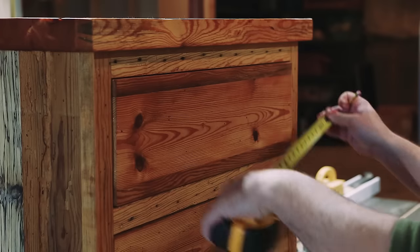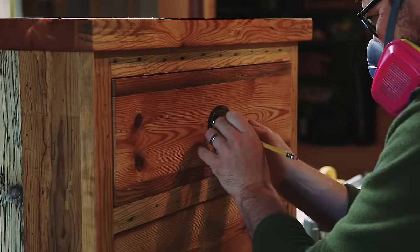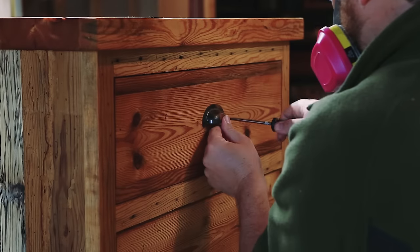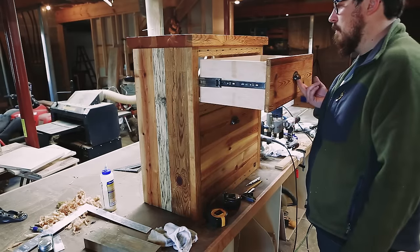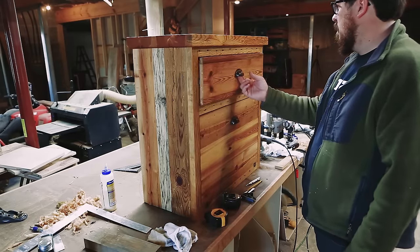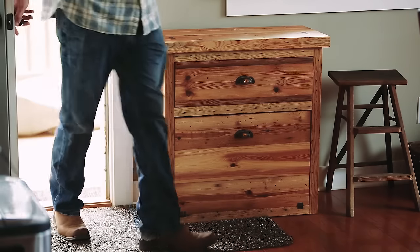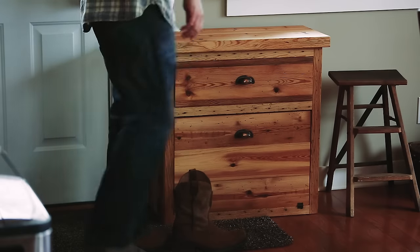I had bought some extra antique brass pulls when I bought the pulls for my desk. These are meant for the upper cabinets going in my office that I haven't built yet, but they came in a set of four and I only needed two for the cabinets, so I didn't need to buy anything new. So there it is — the shoe dresser. I really like how much character it has and the fact that I built it all with materials I already had on hand.